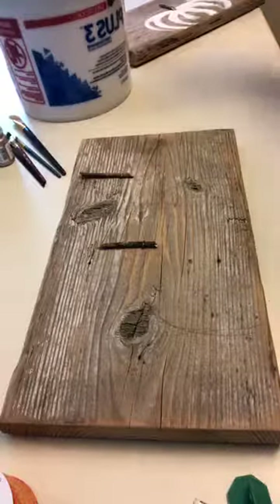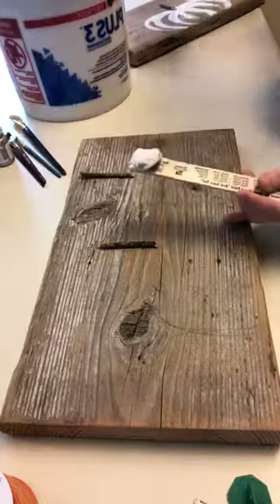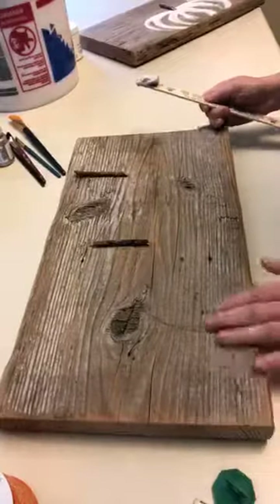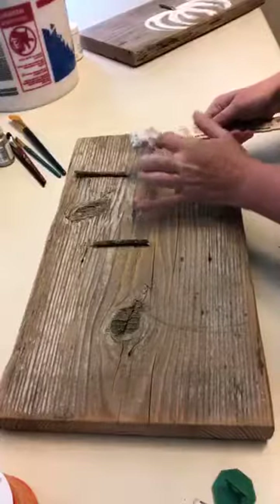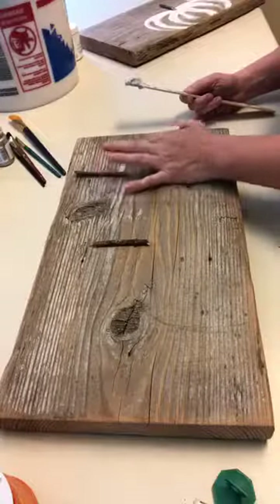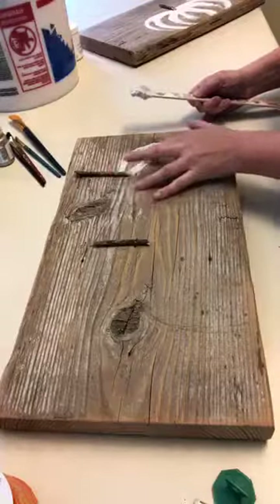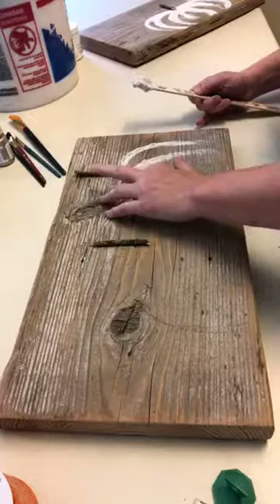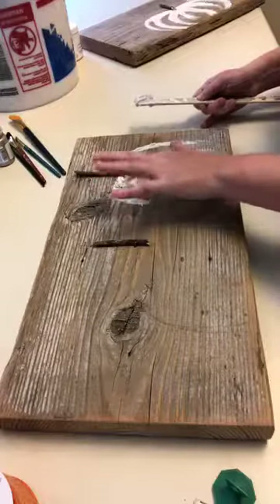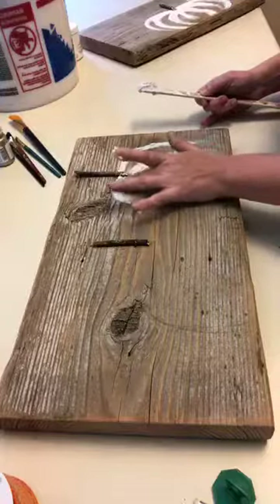Instead of reaching into the bucket with your hand every time, I'll usually just get a paint stick and pull out a little bit of joint compound. After you have your pumpkin drawn onto the board, start with the back pumpkin — the one sitting behind — because you can wipe off that texture when you're done. You can do as little or as much as you want; just make sure the majority of the texture is on the outside of the pumpkin. Push down on the inside and let the texture rest on the outside.